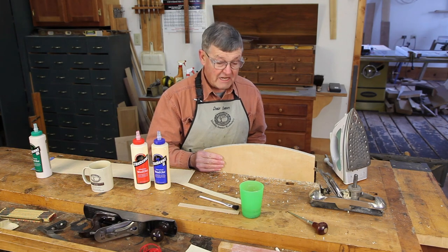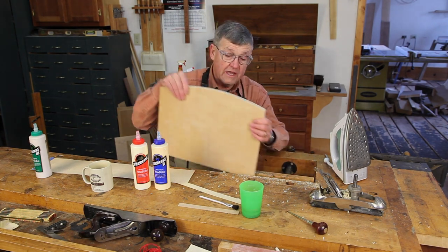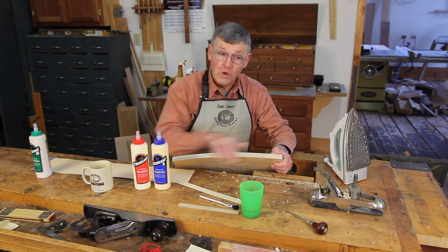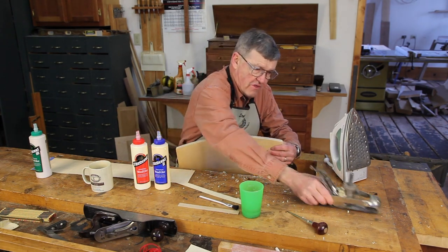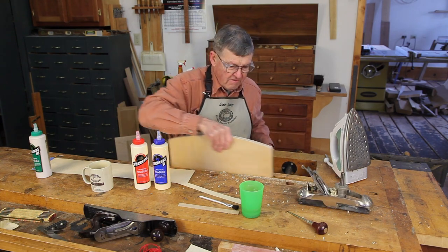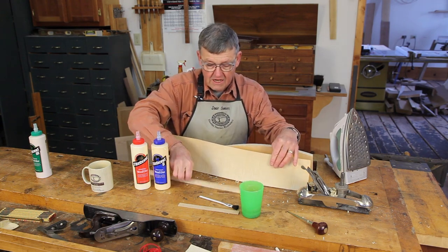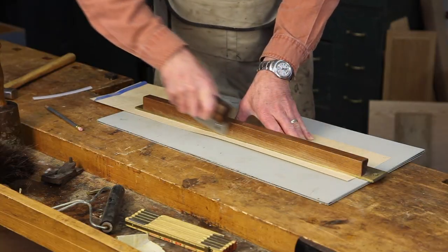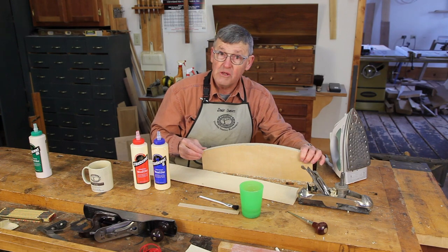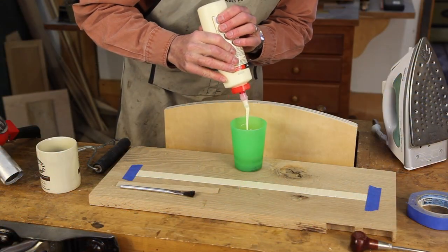Today we're going to use the technique to edge band this piece of three-quarter inch plywood which I bandsawed to a curve and then faired that curve with a compass plane. I then found a nice sheet of curly maple veneer and ripped a one-inch wide strip that's just a little bit longer than what I need to cover.